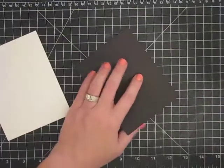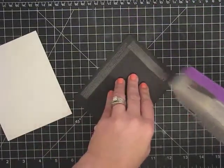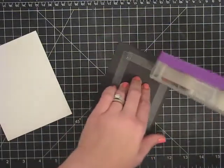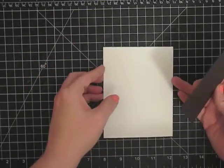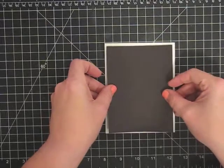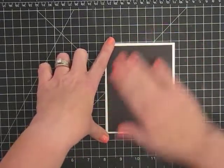And this is just your typical base mat for your cards — no biggie, nothing special. So there's my base mat. And I also did a couple of little things to make my background.